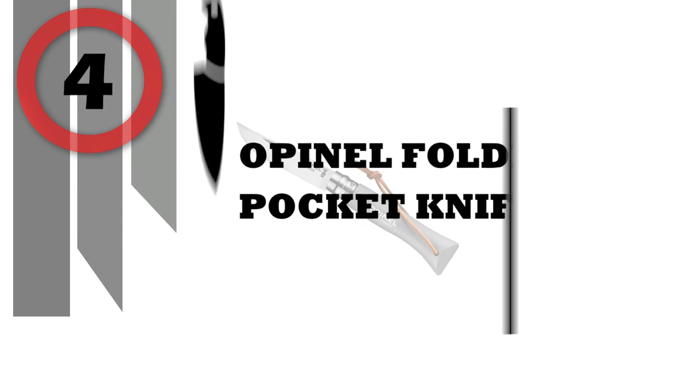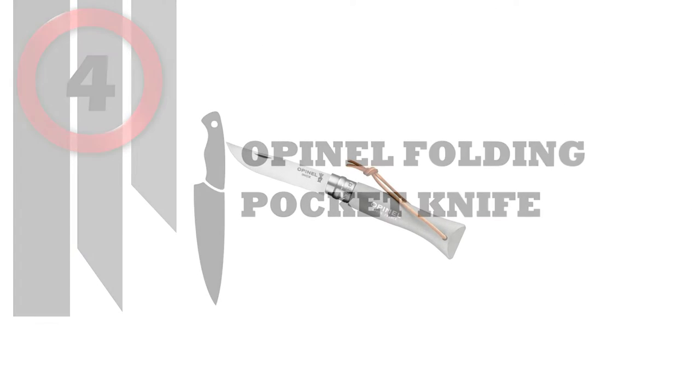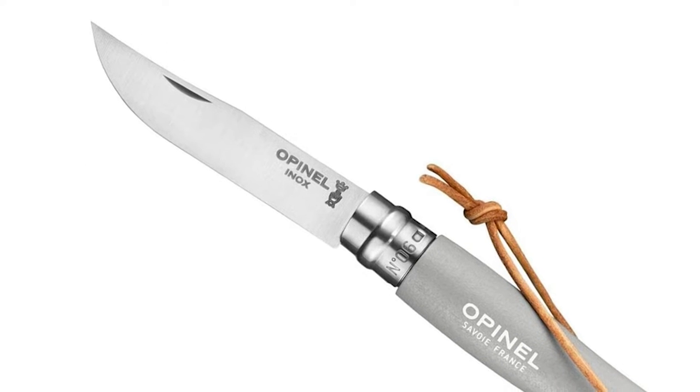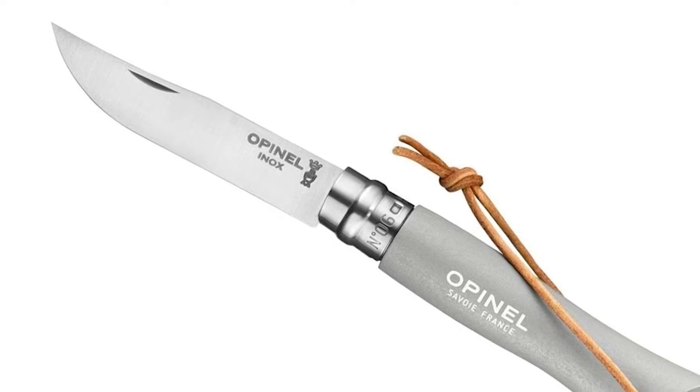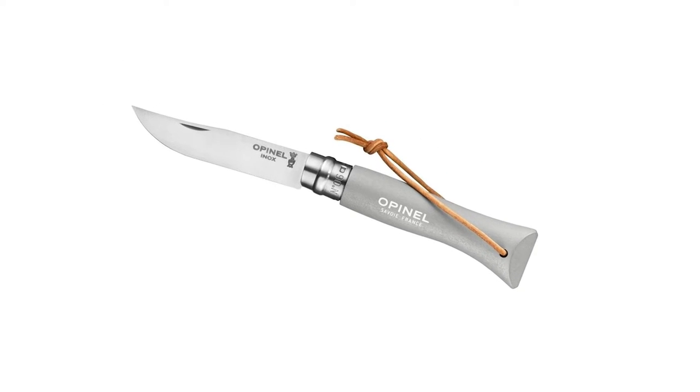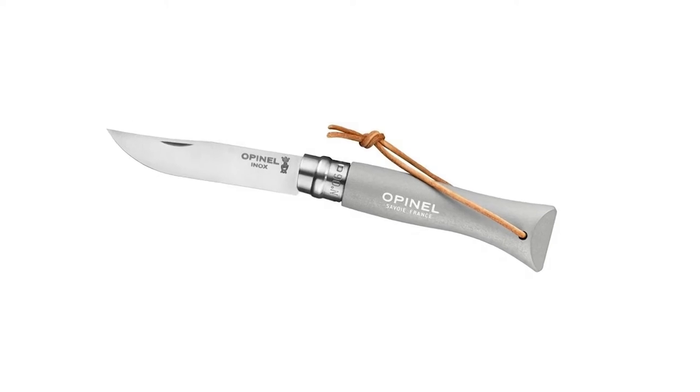Number 4: Opinel Folding Pocket Knife. Opinel knives are traditionally sold without any retail packaging to reduce waste and promote sustainability. Knives have been minimally packaged in clear plastic zip bags, fitted to the size of the knife.